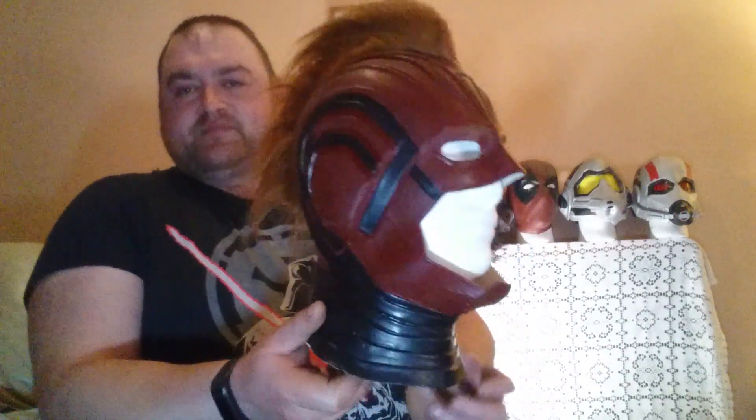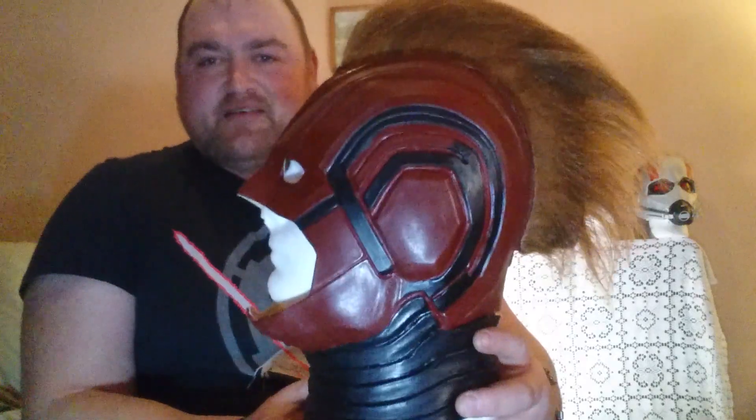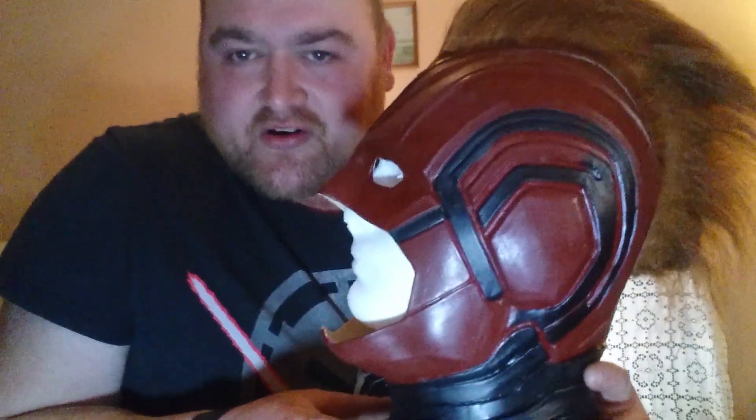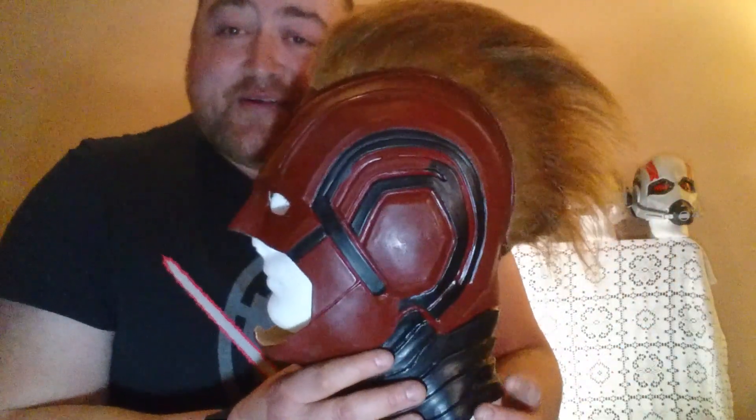Captain Marvel — she's going to kick ass in the movie. I literally can't wait till she goes binary. Then she's going to be having a bit of fun.